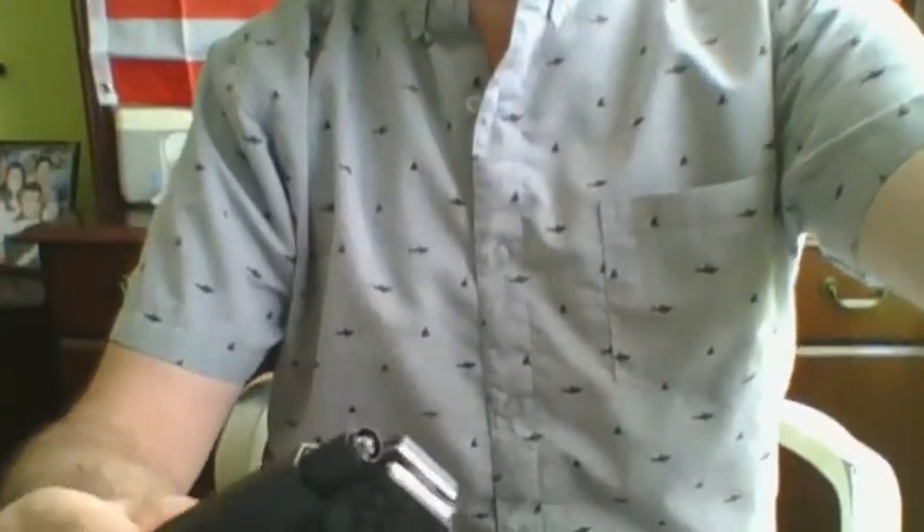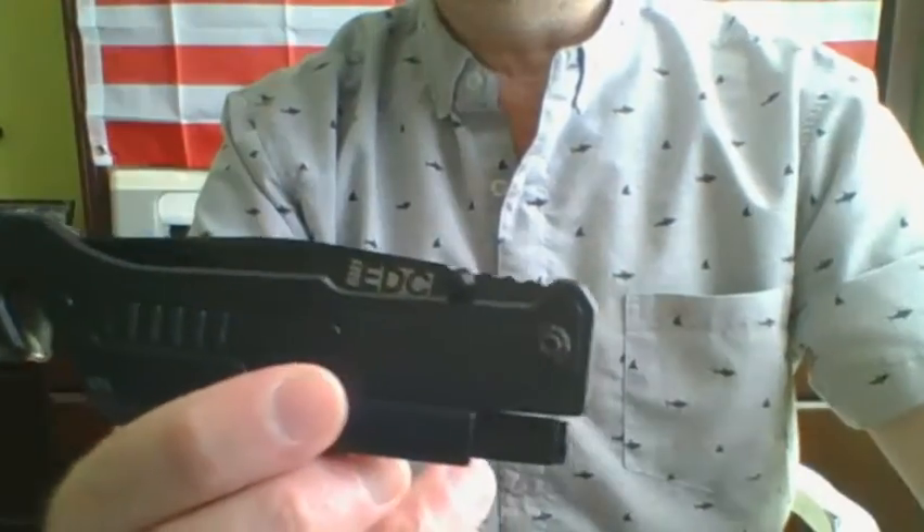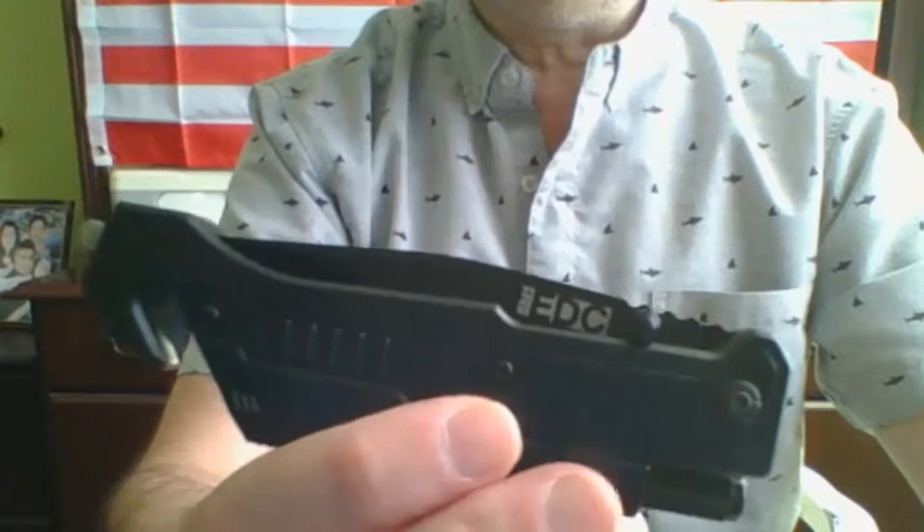I generally don't put stickers on my vehicles, but it's pretty cool that it comes like this — it's not just paper, it looks like it's kind of weather resistant. Let's take a look at the meat and potatoes of why we're here: this is the 5-in-1 EDC knife. Let's take a look at what it comes with.